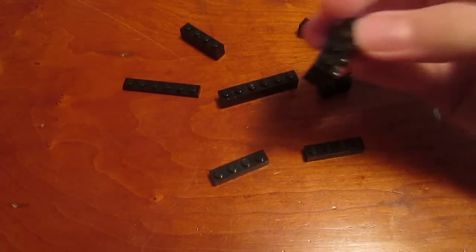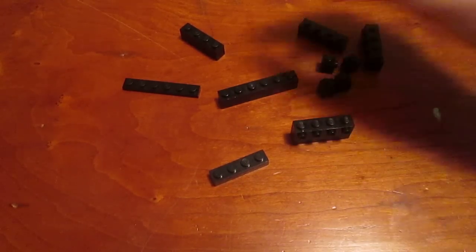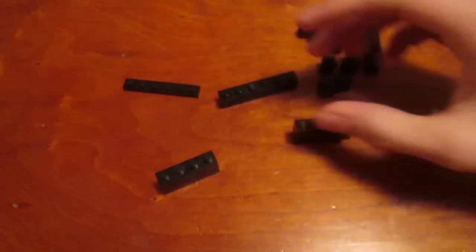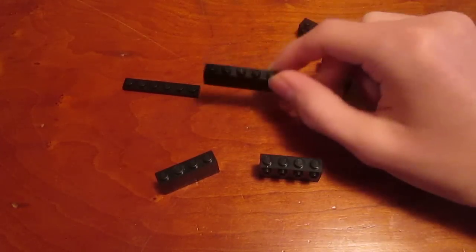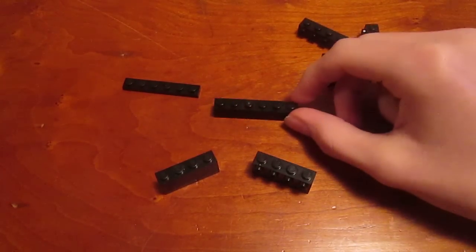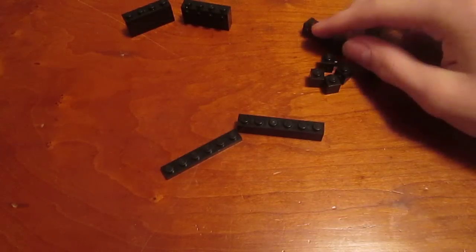Then you're going to take a 1x4 brick with side studs and just put one on each stack. On this one I'm substituting a 1x4 brick — it's always better to substitute on these outer pieces than on these center ones, because the center ones are the most vital to holding the entire thing together. So those two pieces are done.